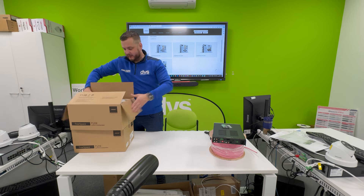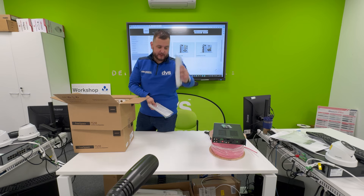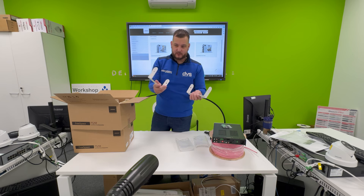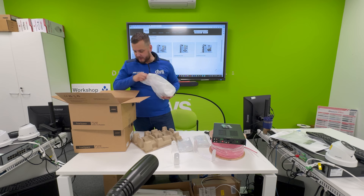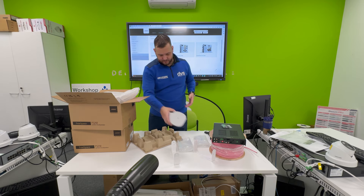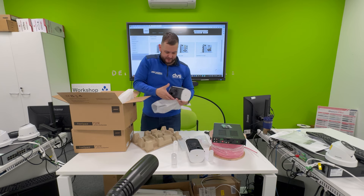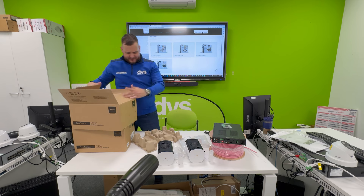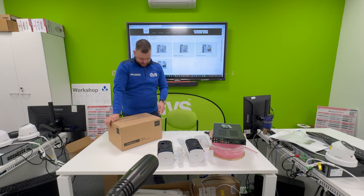The speakers are quite small. They come with covers that can be spray painted — they are white, but we also do a black cover if you want to change them. Take the grill off and spray whatever color you want to blend in with your surroundings. The brackets are powder coated. The in-ceiling ones are for internal use; the external ones have an IP rating and come powder coated white. Two speakers come per box.